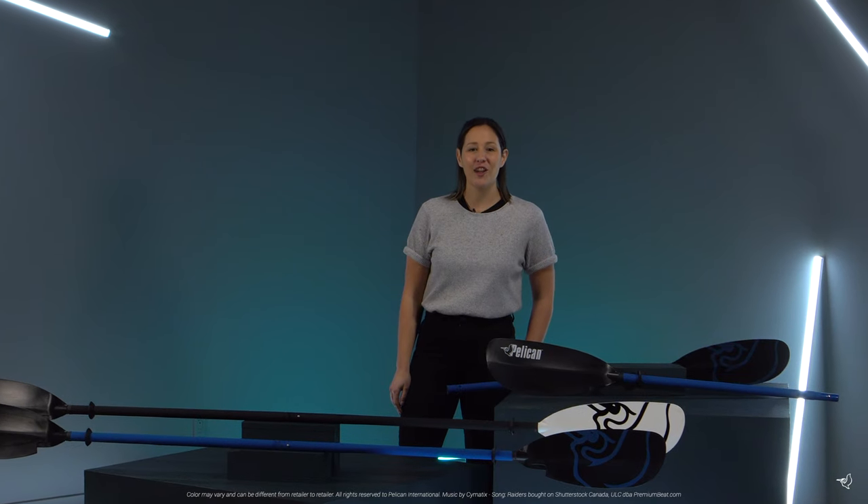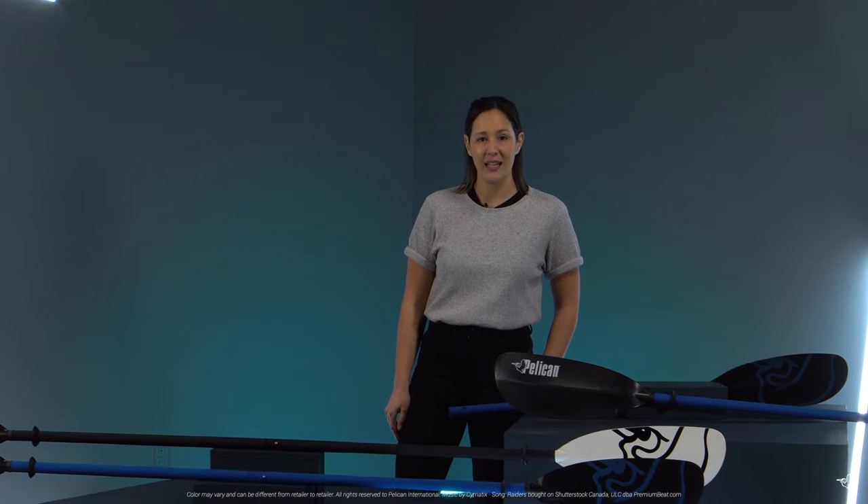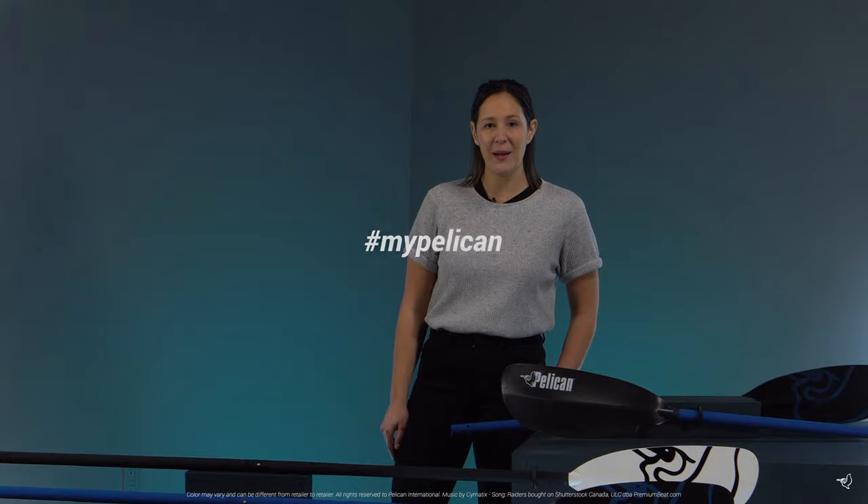So if you're just starting out and want a strong, dependable paddle that offers comfortable performance and will not break the bank, check out the Vesta paddle collection by Pelican.